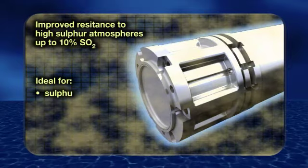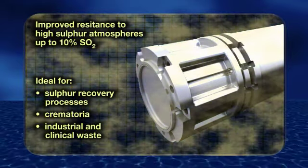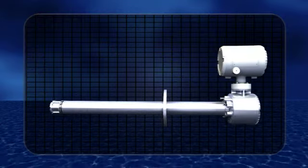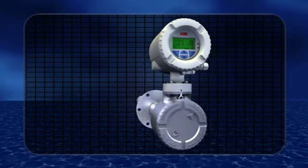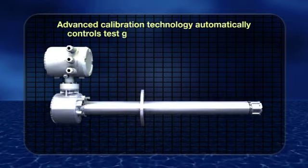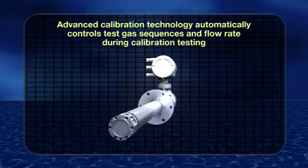This makes it ideal for sulfur recovery processes, crematoria, and industrial and clinical waste. Another feature is the inclusion of integrated automatic calibration control technology. This eliminates the need for expensive ancillary equipment typically needed for traditional flue gas oxygen analyzer systems.